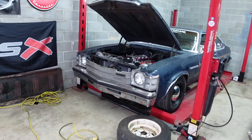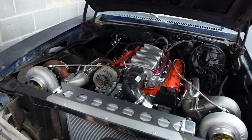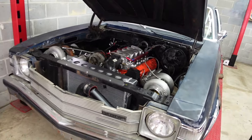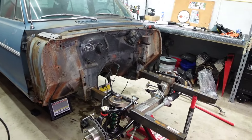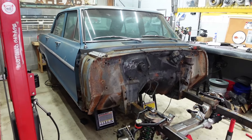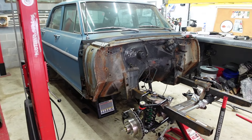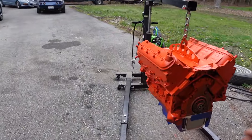You guys know our budget Boosted Buick on the channel — well, what started the idea for that build was this four-door Nova that Patrick got. This is a '65 Chevy II. We're trying to do this on a slightly bigger budget and make this thing handle really well — a pro touring sleeper car.